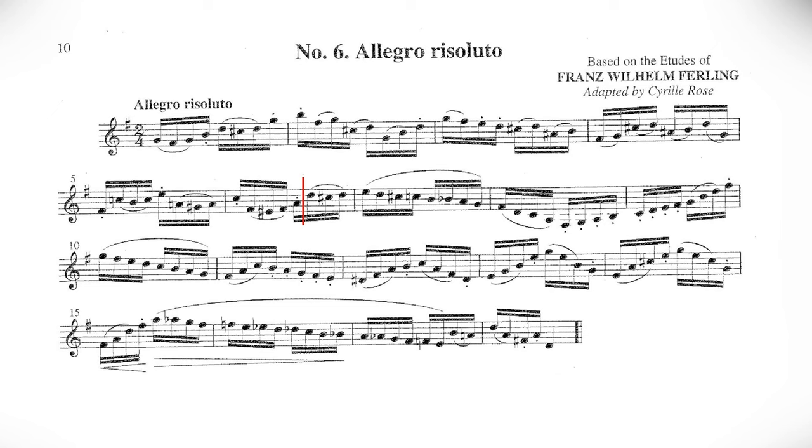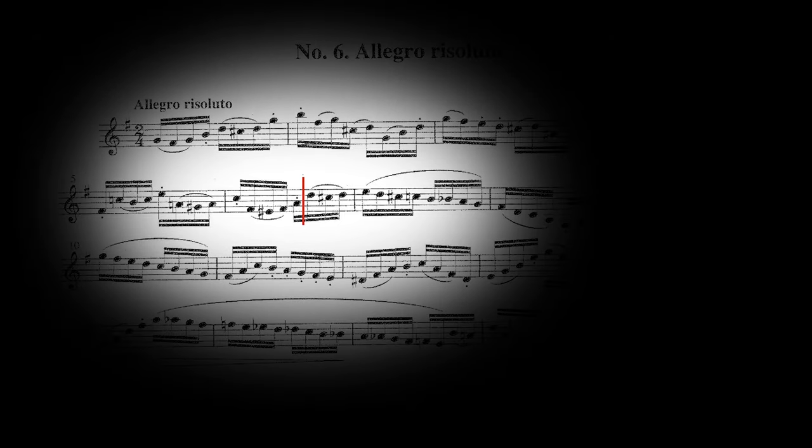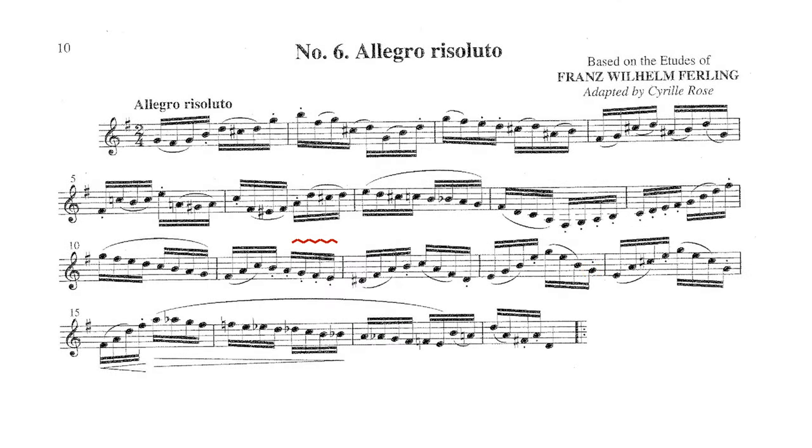You have a few options. One: you can find a few appropriate spots to take catch breaths — quick breaths between two notes where you do not have to add too much time to the continuous pulse. I have marked one good spot in measure six with a red line. Two: you can find appropriate spots to leave out a note and breathe instead — this is not ideal but is sometimes necessary. I have marked one possible spot in measure 13 with a red parenthesis around the note to omit. Three: you can find one appropriate spot to stretch time in order to allow for a full breath. I have marked a good option in measure 11 with a red squiggle mark.